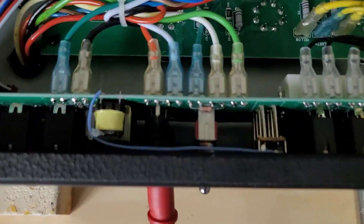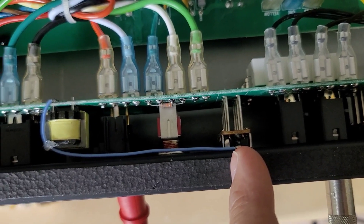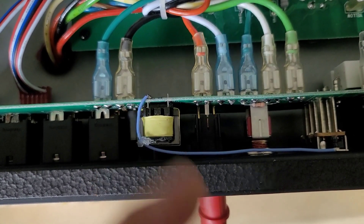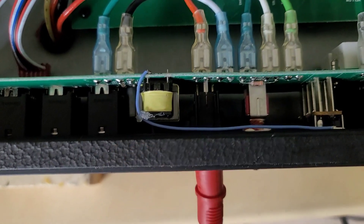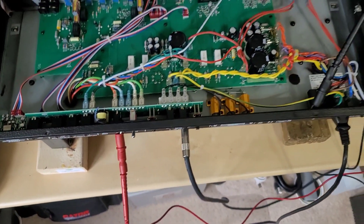Here's the modification done. All I did was add a small jumper wire to the bare chassis ground and run it over to the isolation transformer side, then put some hot glue to keep it in place. That should solve our issue.